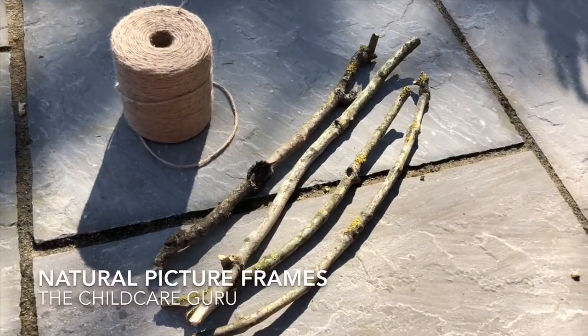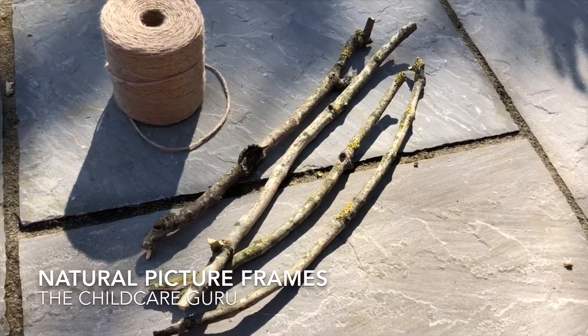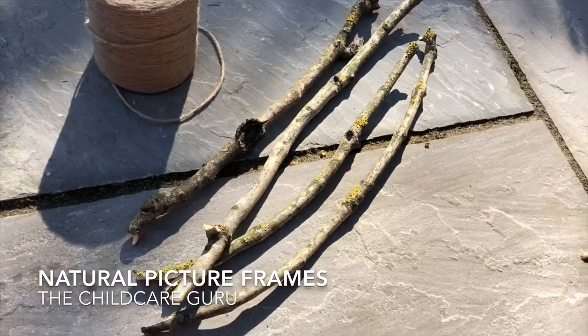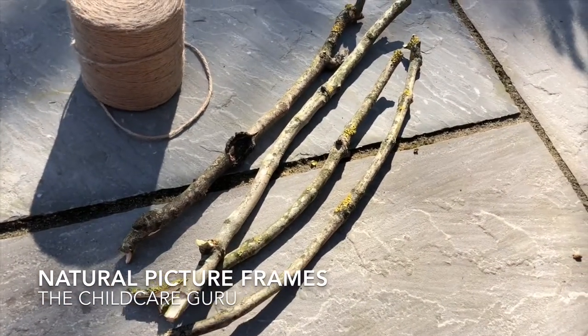This morning we're going to make a picture frame using four sticks roughly the same length. I've got some twine here and I'm going to show you how to use knots effectively to make a lovely wooden picture frame.